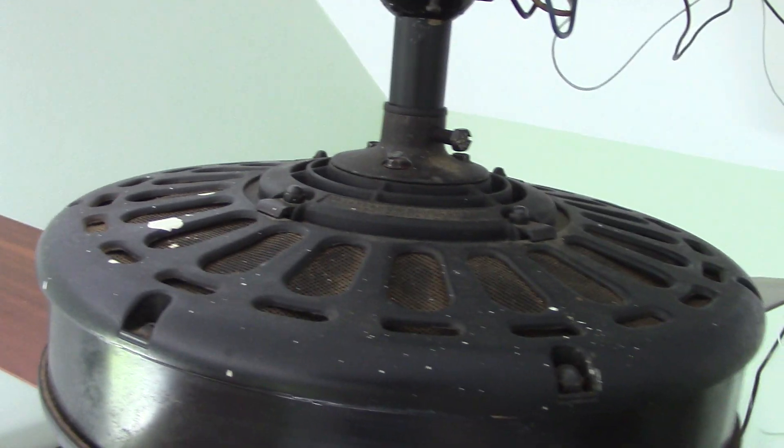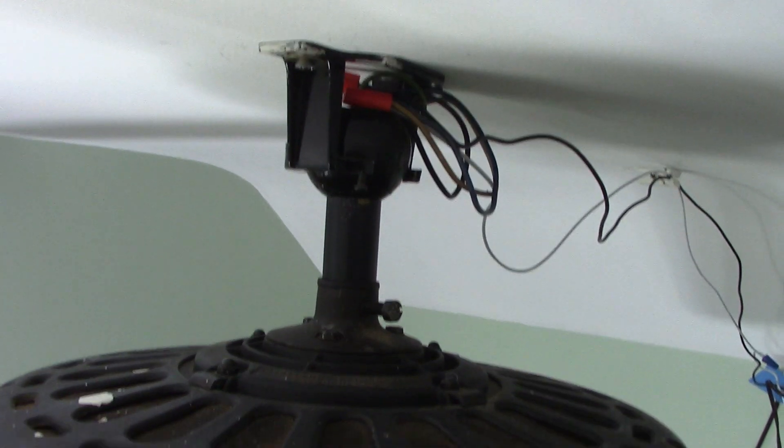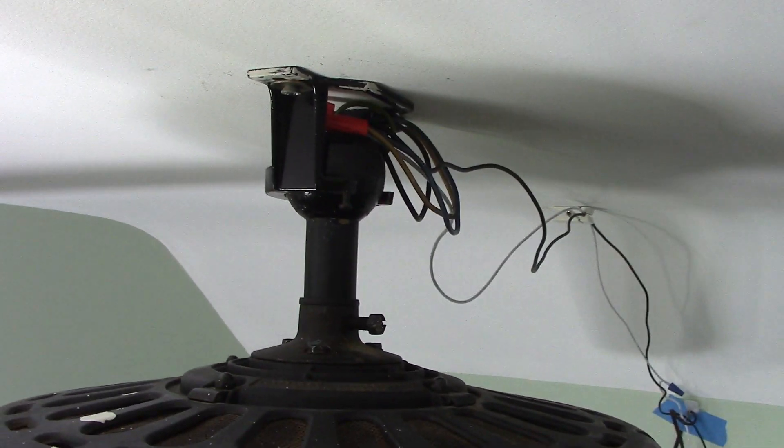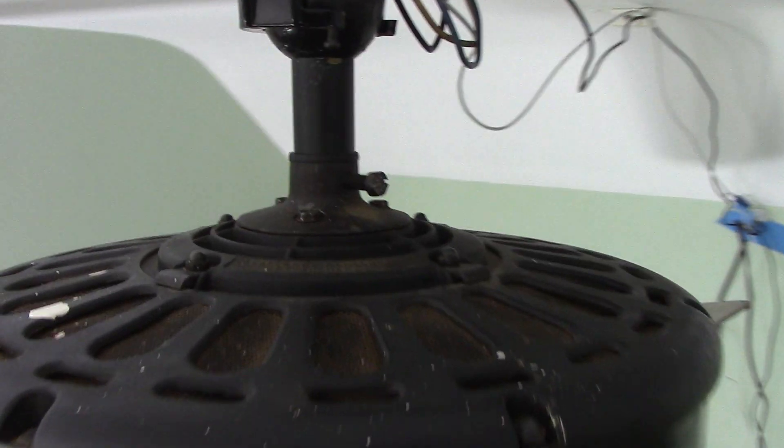Unfortunately, the fan did not come with an authentic hang true. It came with a hang true, but it was not charcoal black. It was antique brass painted with a matte black paint.